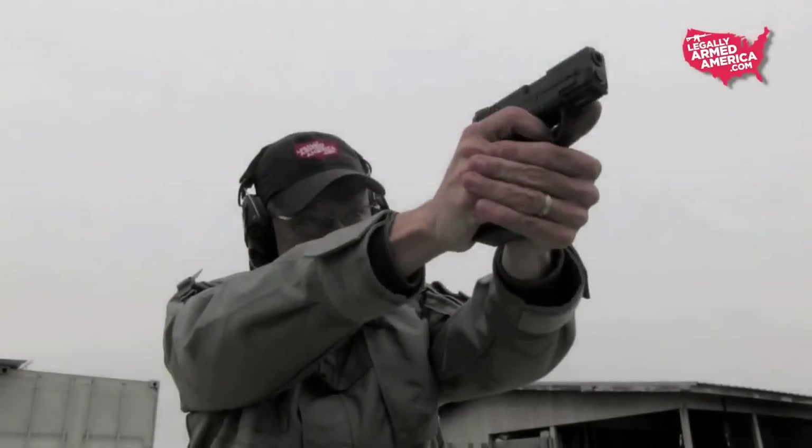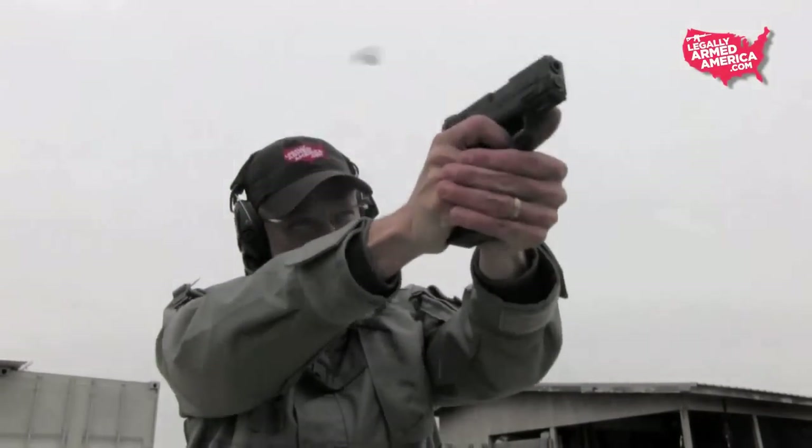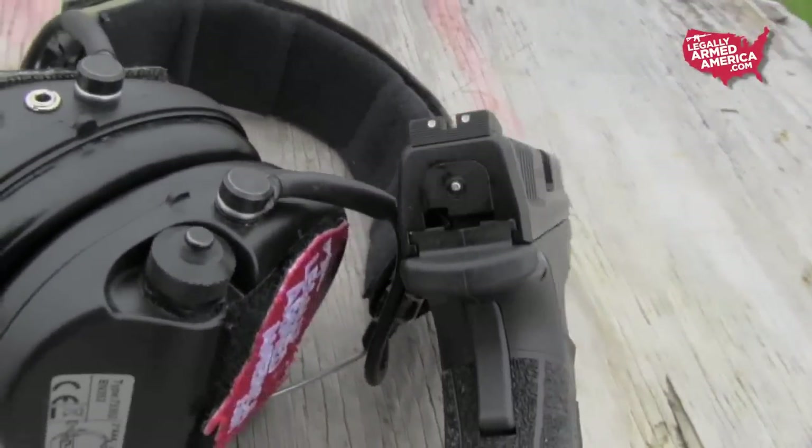And what can you say about the front fiber optic sight? If you're carrying a concealable handgun, you want that handgun to be ready whenever you reach for it. With this front red fiber optic sight, when you draw the weapon you are immediately attracted to that front sight and you get a great sight picture.